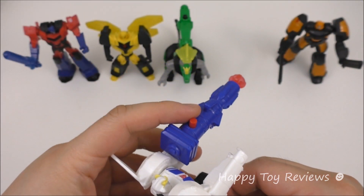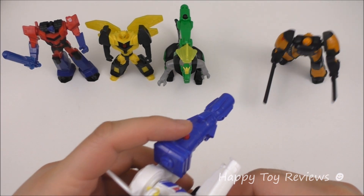Okay Strongarm, let's aim at Drift — ready, set, fire!